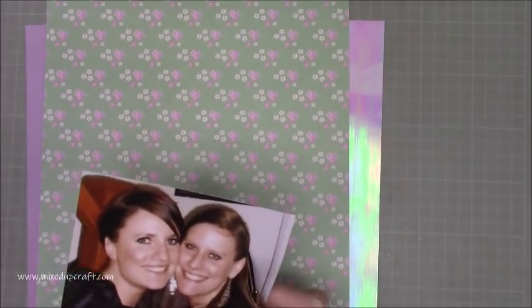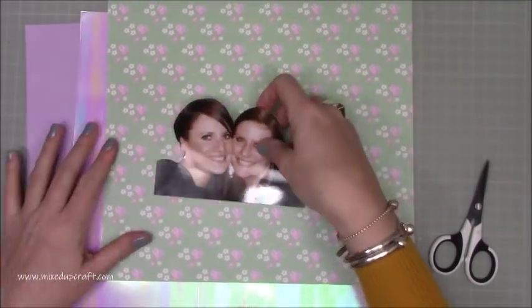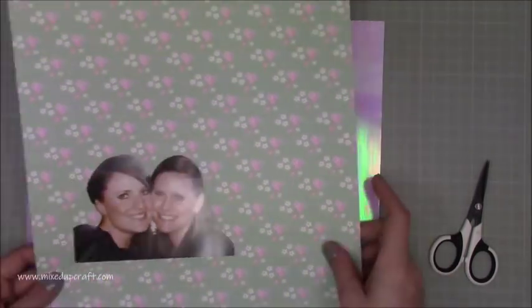Some of you are probably thinking, oh my gosh she's cutting right into a photo — I am. I just wanted the frame of me and my sister, so I got rid of the stairs in the background. I didn't think that was that great and I quite like how we really pop against the card. I think it looks really, really great.